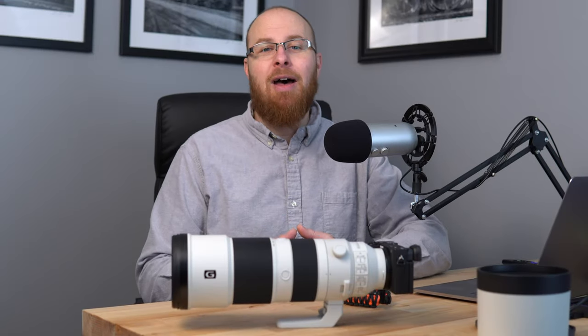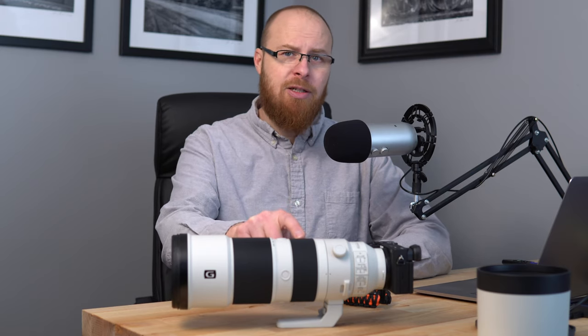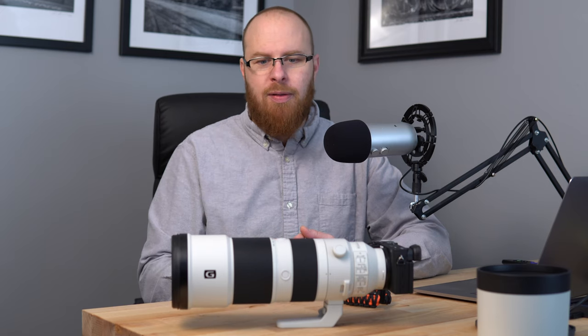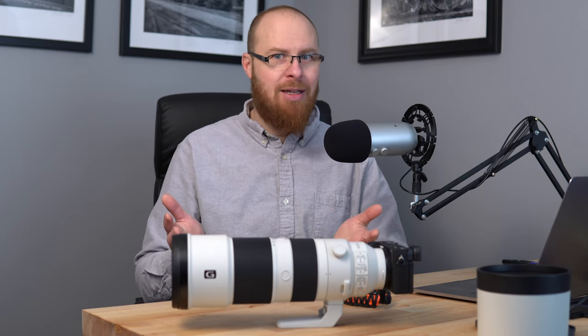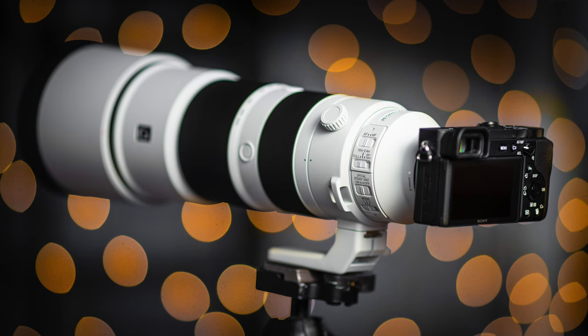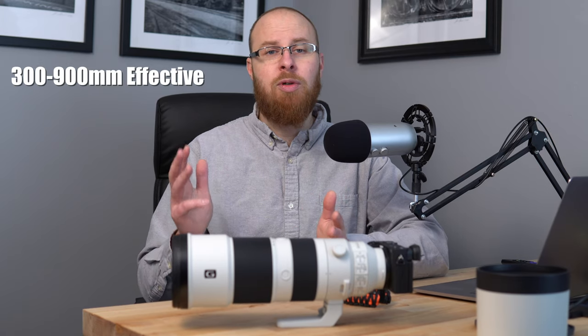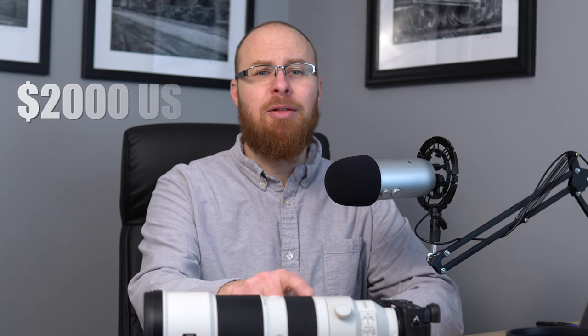Hey guys, it's Jay from Sony Alpha Lab, and in this review I'm going to cover the Sony FE 200-600mm G OSS lens. This is a super telephoto lens — 200-600mm is serious zoom versatility. I tested it on the Sony A6600, which is a crop-factor camera, so the effective range is actually 300-900mm, which is incredible for field sports and wildlife photography. This lens goes for about $2,000, which is actually a really good price considering the pro-oriented features and incredible super telephoto zoom range it offers.